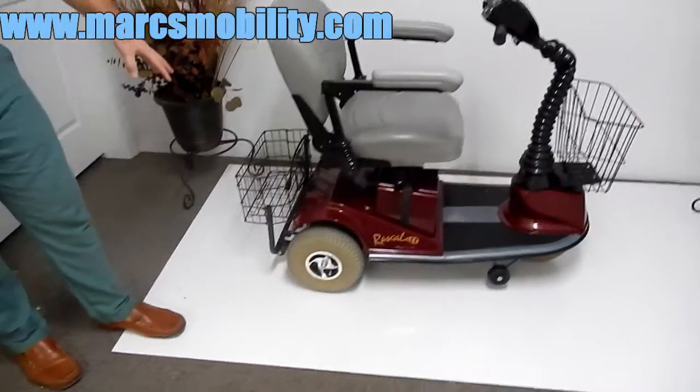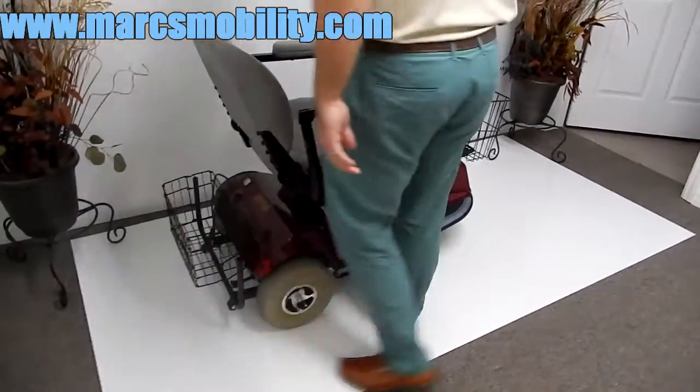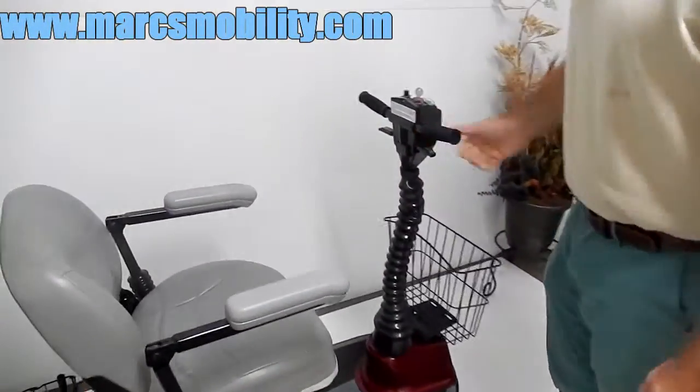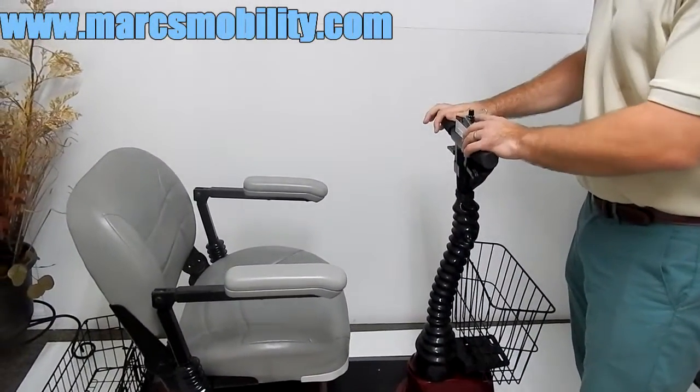You have a basket in the back and a basket in the front. This tiller raises up and down to give you a little more clearance when you're trying to get in and out of the unit. You also have a horn.